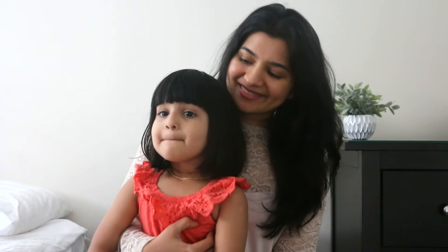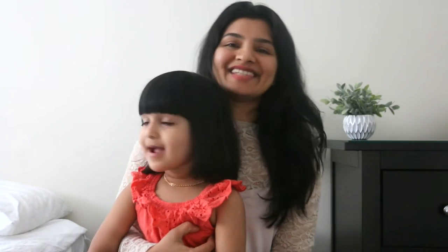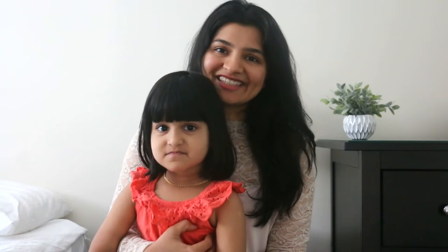Hey guys, welcome to our channel! Today we are going to show you something fun — we will be showing you how to make play-doh at home using all natural ingredients.